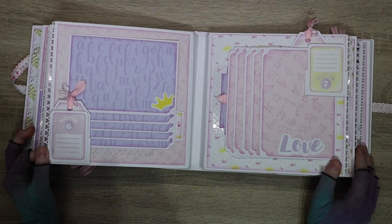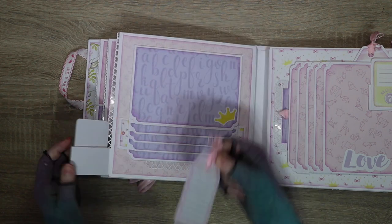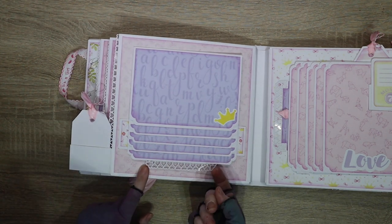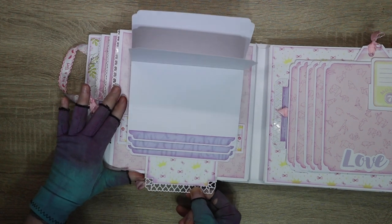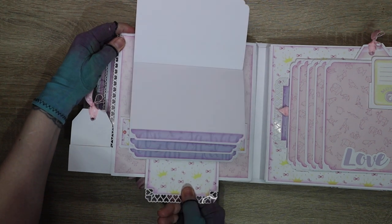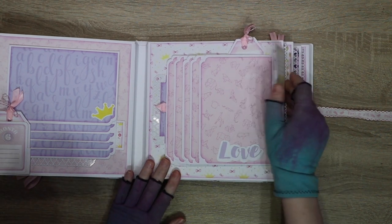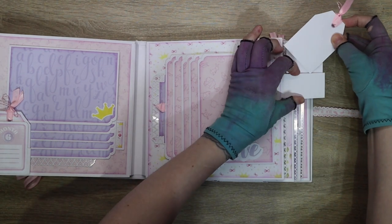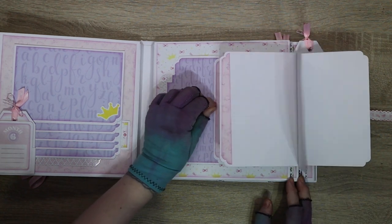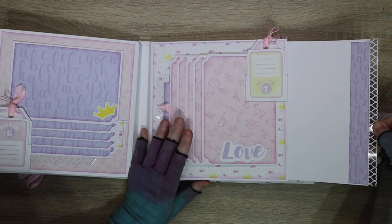Months six and seven are our twin pages in the center. Month six has a little card where the tag pulls out so you can write in it, then it slots back into its little pocket. Here we have a pull-down waterfall - grab the bottom and it scrolls through your pictures with space for photos front and back. Month seven is very similar but the card is at the top, and this is a push-up waterfall instead - it pushes up then pulls back down. You can put photos front and back, and there's another pull-out here.